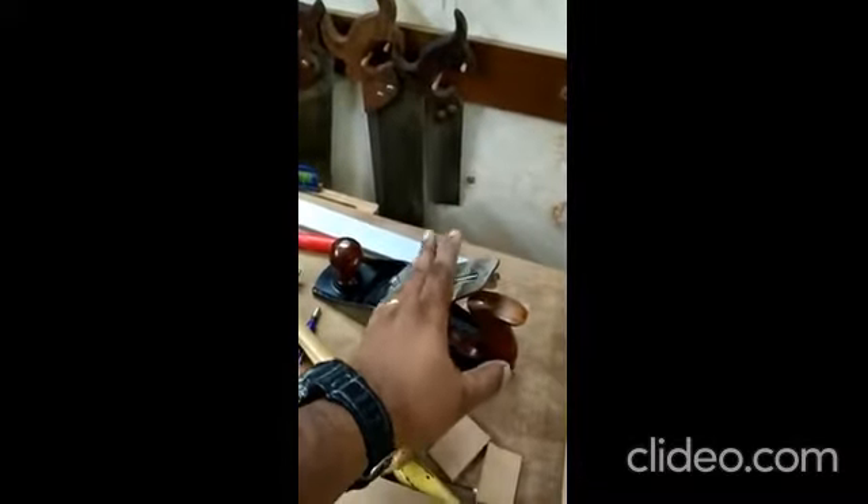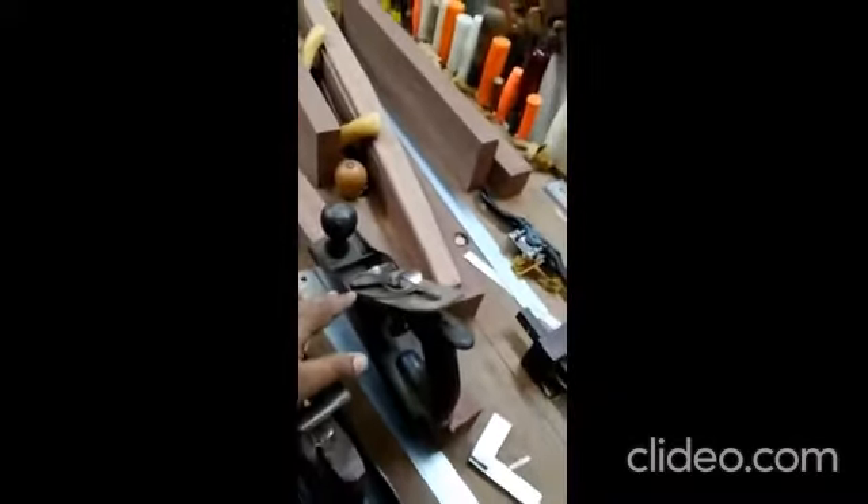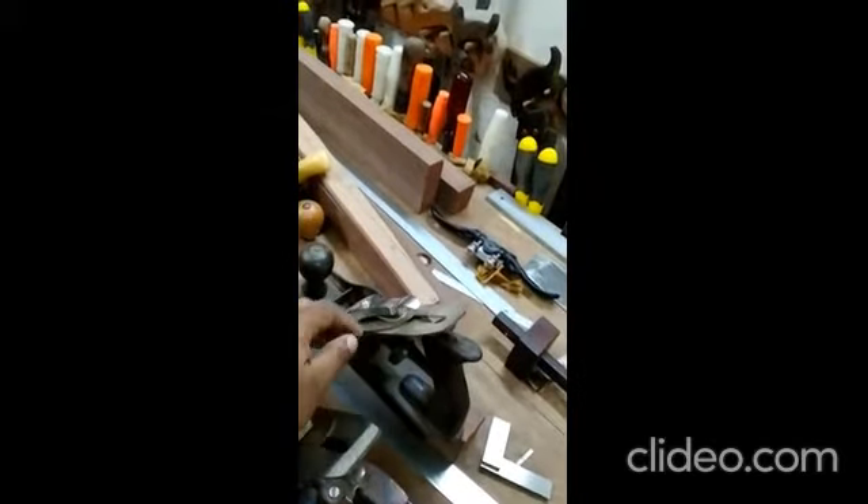Occasionally, in certain cases, I also reach for these two complementary planes — this number 4 and a half, and this number 4, which is actually a vintage Stanley Bedrock plane. I just got the body and the frog — I didn't get the lever cap, cap iron, or the blade, which I sourced from Anant. But the rest of the parts are the original ones. And for all the planes, I use Anant blades. So that's it. Thank you.